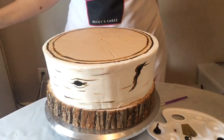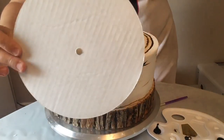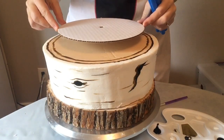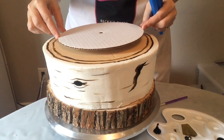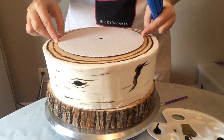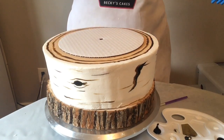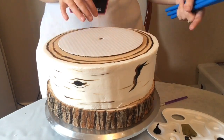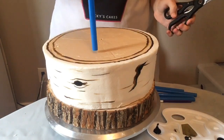Here you see my big 10-inch cake, and I'm going to be putting the 8-inch that we were just working on on top of it. First I'm going to measure using an 8-inch cardboard cake board and press that in so I have the markings for where the 8-inch cake will go.